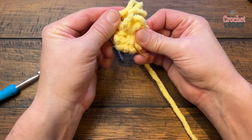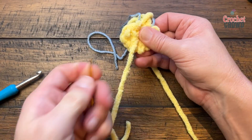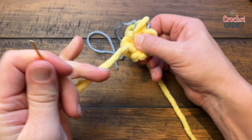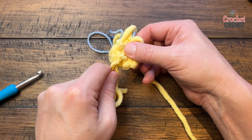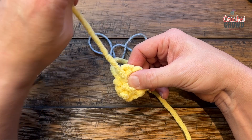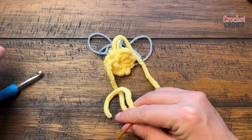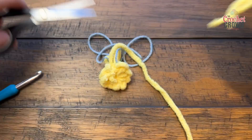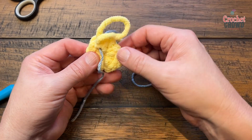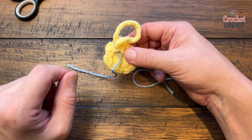Don't go to the front side of your circle. Keep it on the back side, and if you want to tie a little knot for security you can — it's going to be the inside of your character anyway. Once secured, cut it down. Now that your stitch marker is in position, you know which was the last stitch and where to start. Let's move on to round number two.